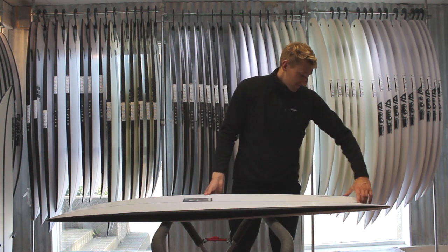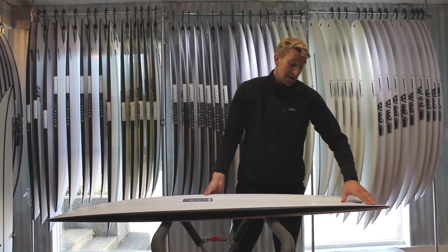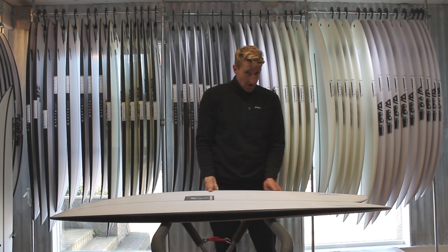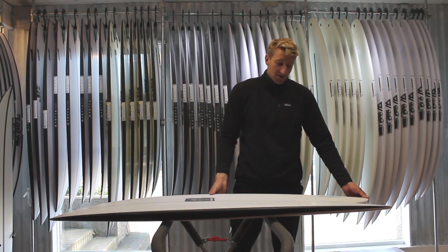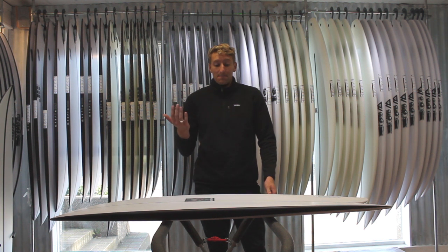Looking at the tail, this is what Chris Christiansen describes as a twin pin, so it gives you these two little release points here. It's got really nice refined tail and really refined rails, and these two elements just give you a lot of hold and a lot of performance, even in a steeper and bigger wave.